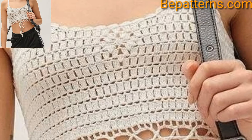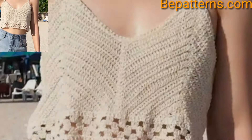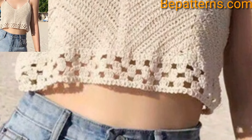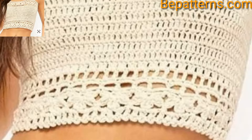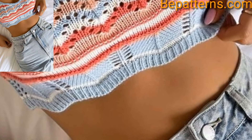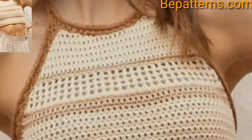Different people have different choices, so please share this video with your friends and family who love crochet crop top pattern design ideas. Like my video, subscribe to my channel, and don't forget to press the bell icon for the latest updates. Stay connected with me and remember me in your prayers. Take care, and Allah bless you.